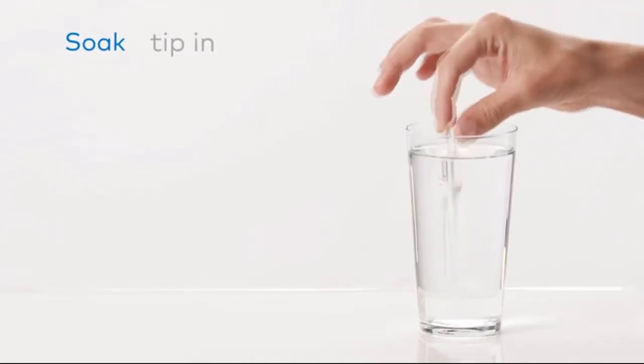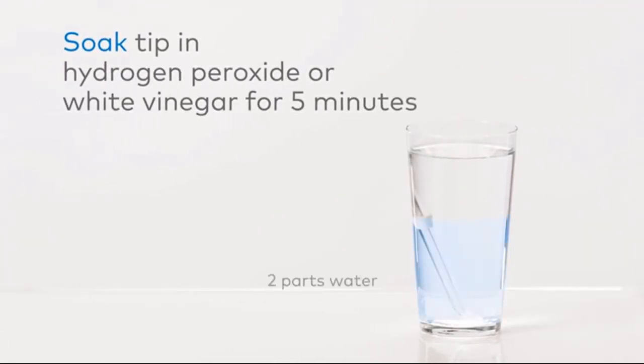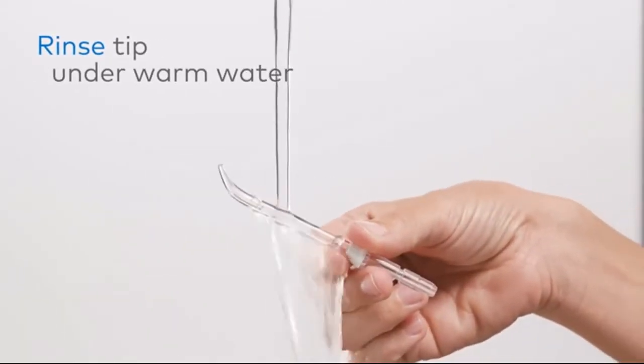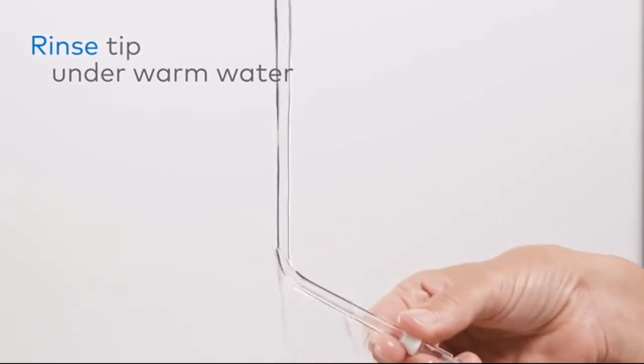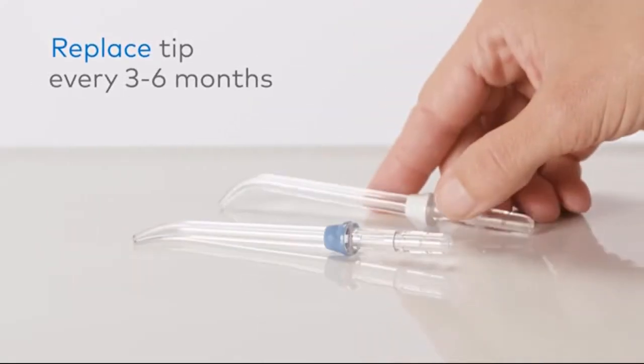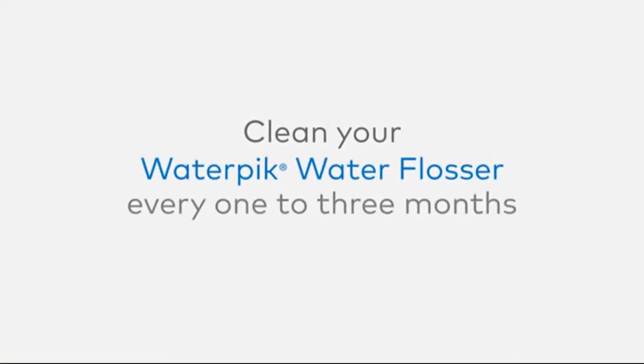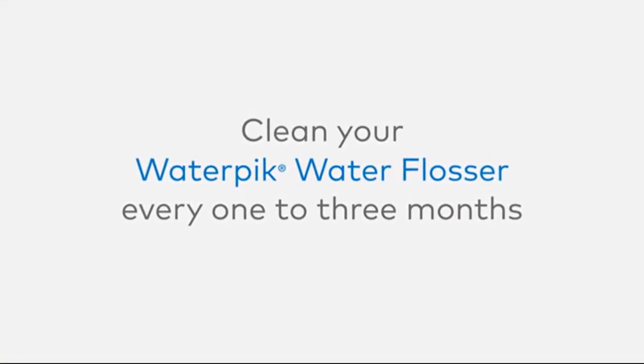Remove the tip from the unit and soak it in a container of two parts water and one part hydrogen peroxide or white vinegar for five minutes. Rinse the tip under warm water. For maximum effectiveness, we recommend replacing water flosser tips every three to six months.